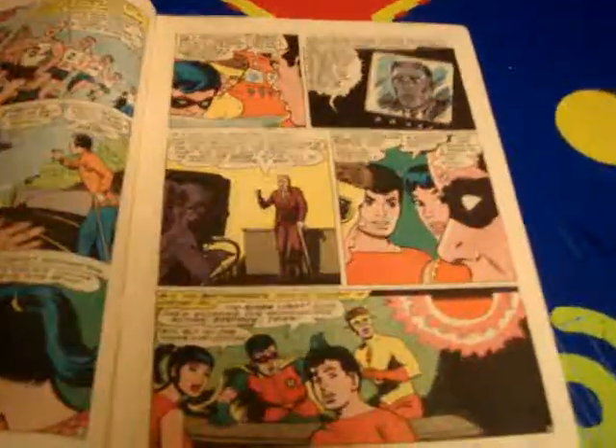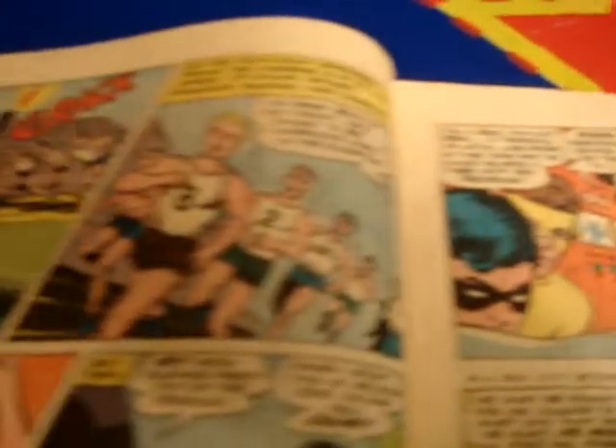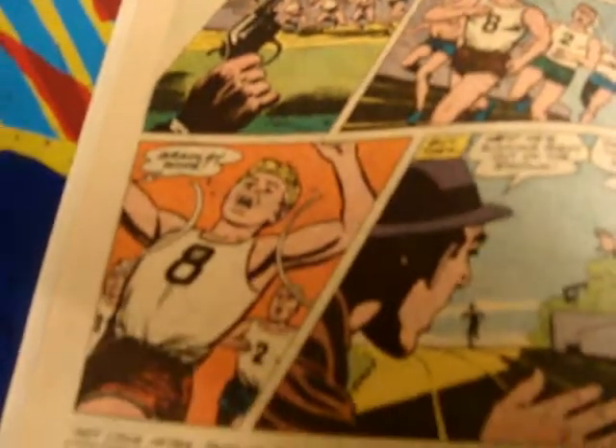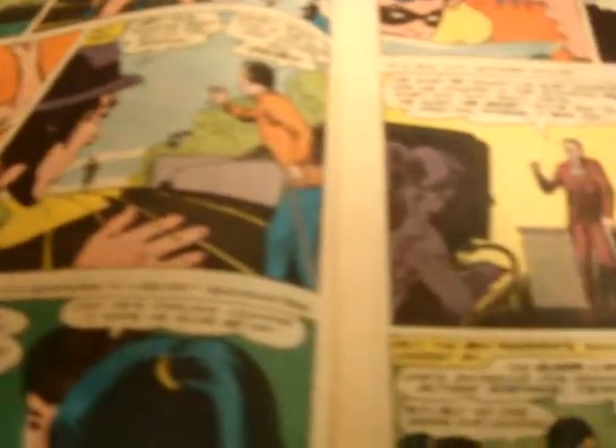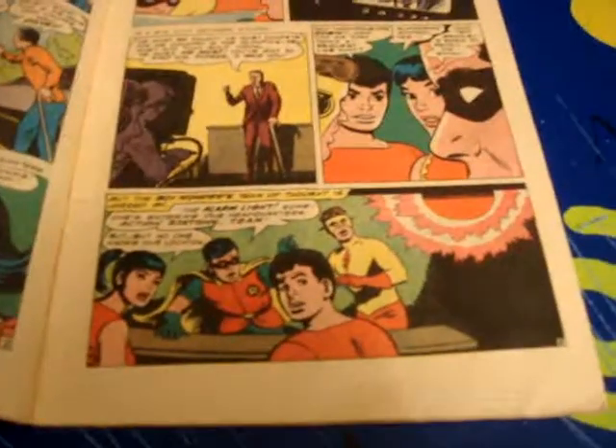This is the inside of the comic book, and I just want to show you the pages. They look really good. All the pages are like this. You'll notice the white color, which I hear is good for a comic book.